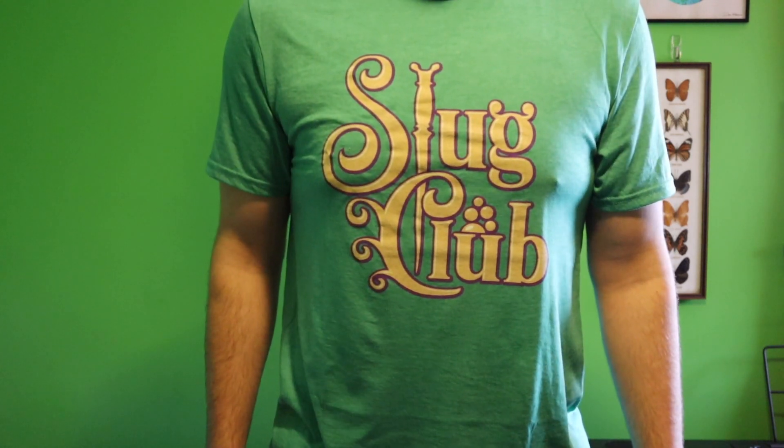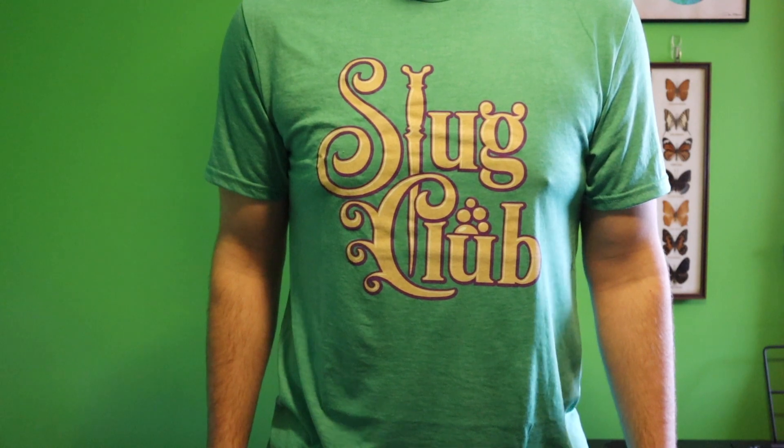Thanks so much for joining me for today's review video. Before we get started I wanted to give a quick shout out to Room of Requirement Apparel who produced the shirt that I'm wearing today. This is the Slug Club t-shirt exclusive to Room of Requirement Apparel, so be sure to check them out on Instagram and I'll link their website down below. To go along with my Slug Club t-shirt today I'm using my Horace Slughorn wand, which happens to be one of my favorite wands from the Noble Collection. So without further ado let's jump into the review.